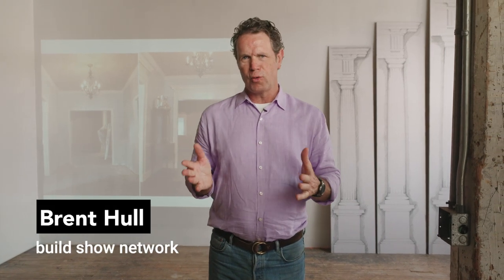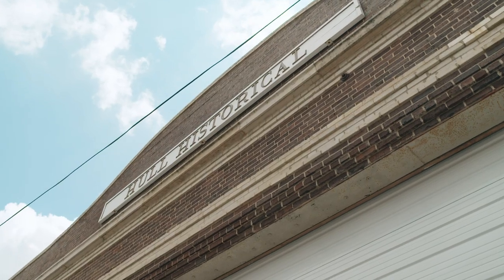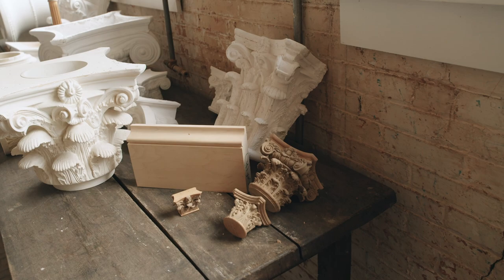Hey guys, Brent Hull, Build Show. Looking forward to sharing part two of the classical system. This is my little studio I've been putting together. Bought an awesome table saw, got a band saw, got a chop saw coming. I'm going to be making things in here and I'm really excited about this space. This is an old 1921 warehouse. I've built this wall where I nail moldings up and actually show you how to do this over the coming weeks and months. But today is part two — come join me, got a ton to share.